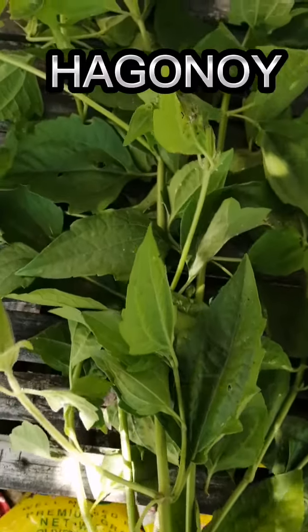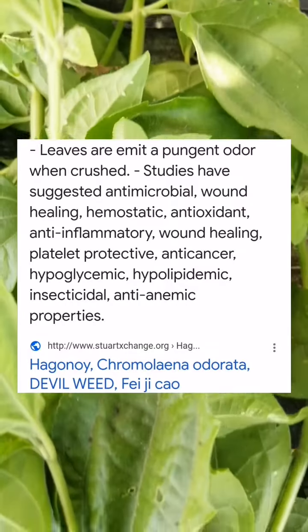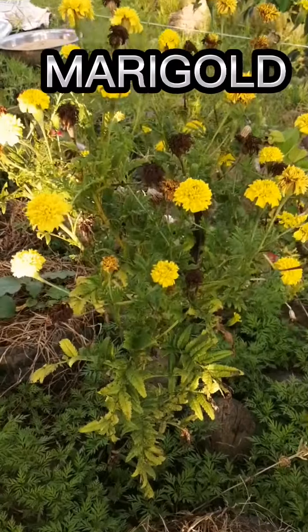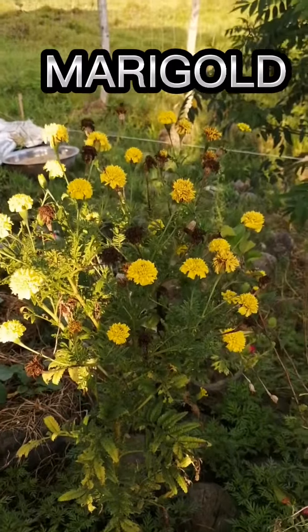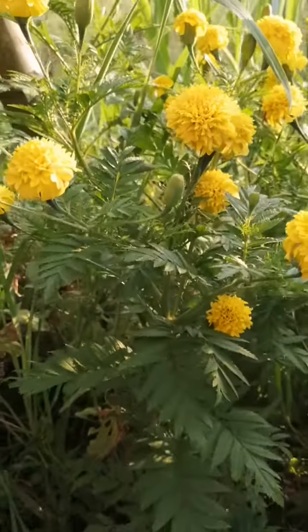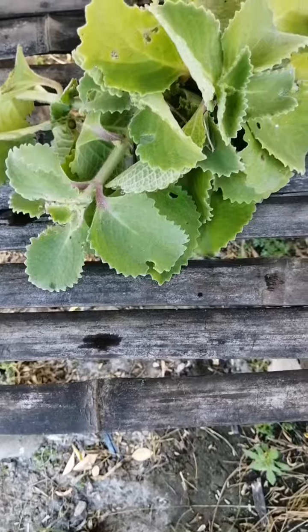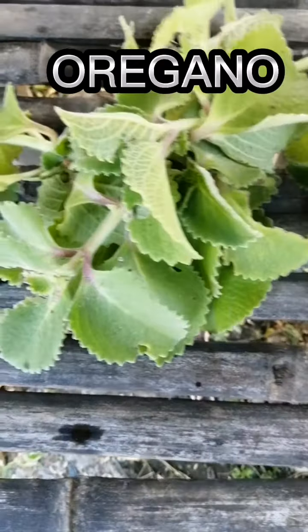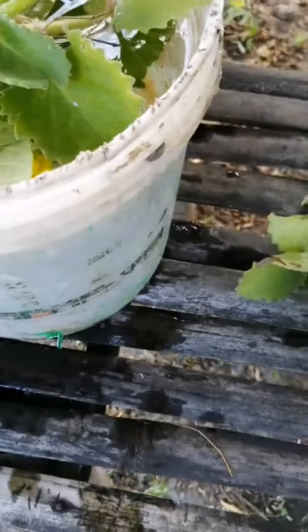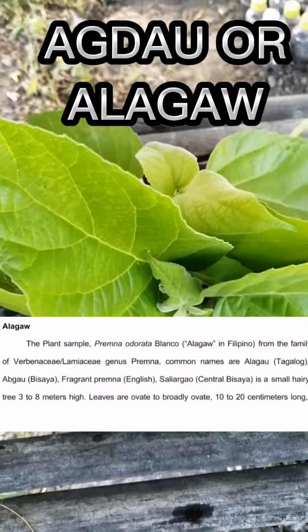Paganoid. Marigold. Oregano. Agdalor Caligal.